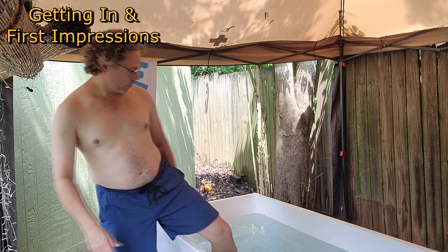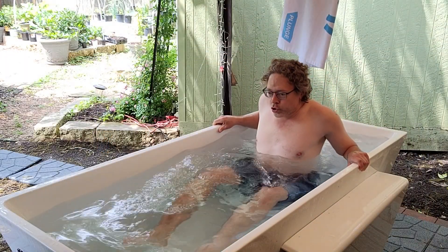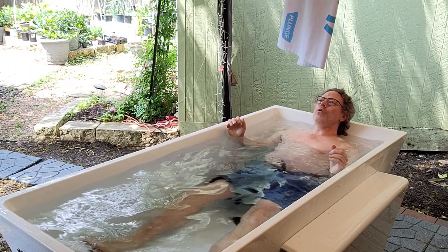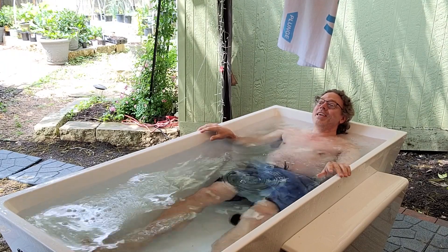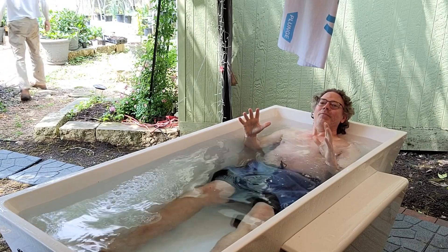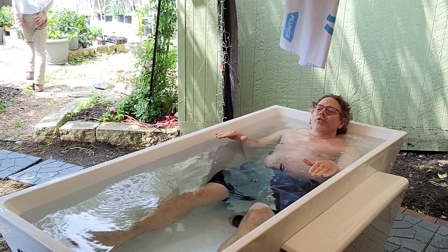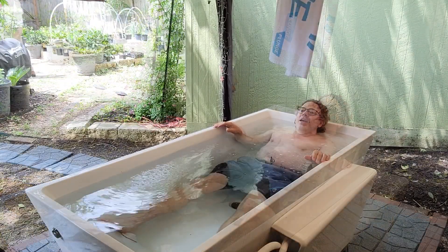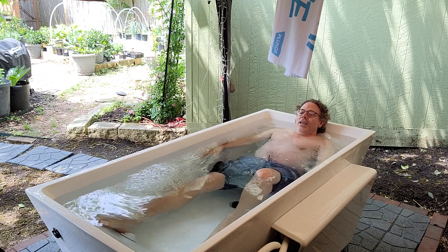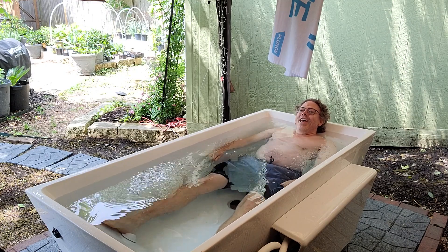The Plunge XL comes with the cover, just like all other models — it's very easy to remove with four clips. I found it very easy to climb into the tub even with the larger size. The first thing I immediately love about this is that I can stretch my legs out completely straight with my head against the back, and I could probably still add a couple more inches of water. Even if I bend my knees I still have a lot of room to keep them underwater.